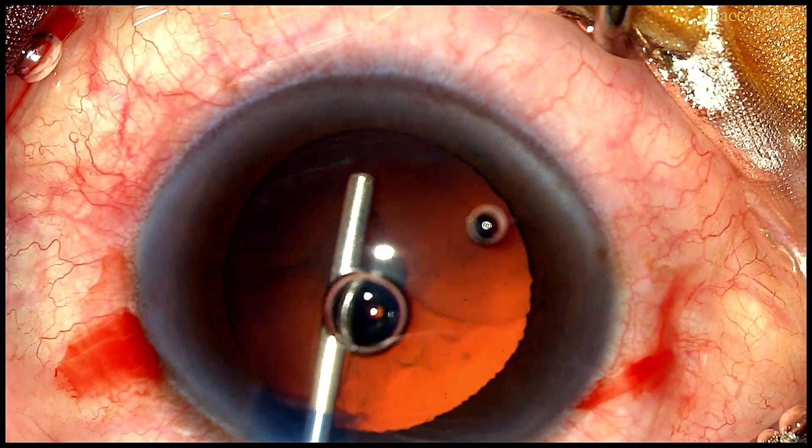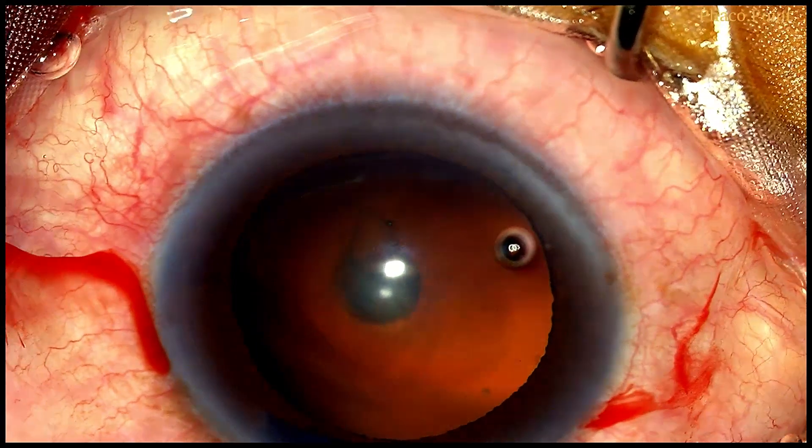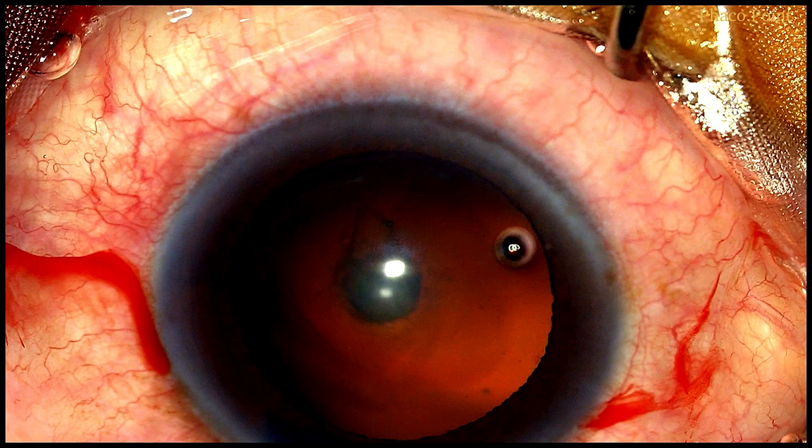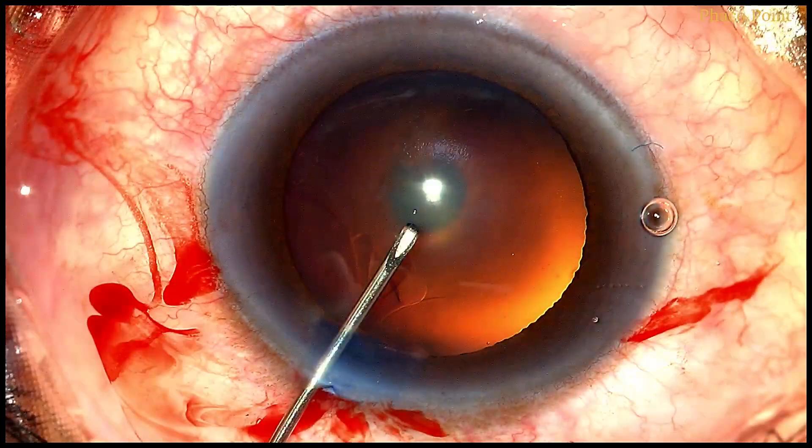I like to stain the anterior capsule with blue dye because it aids visibility while performing the capsulorhexis. Following this, some viscoelastic is introduced into the anterior chamber to flatten the anterior capsule, after which we use a well-fashioned cystotome introduced into the anterior chamber to proceed to create the rhexis.